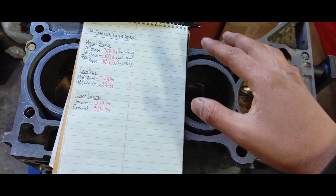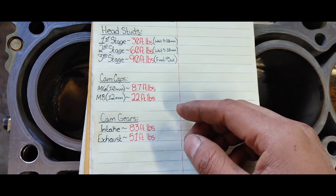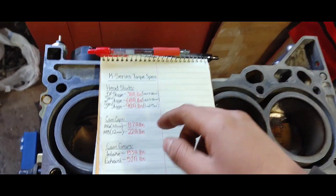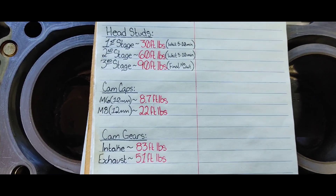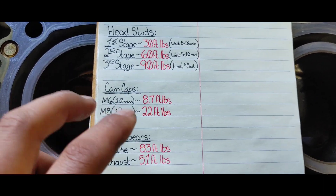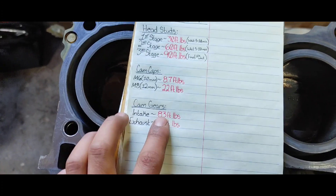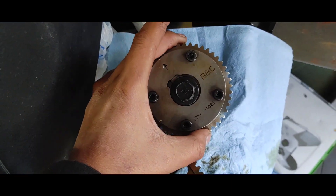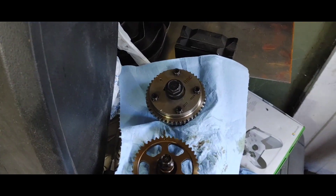After that we can throw the rocker assembly on. The 10 millimeters just need to be hand-tightened — or rather tightened by hand. If you want the torque spec, it's 8.7 foot-pounds. The 12 millimeters are 22 foot-pounds. Then we're gonna change the cam gears — I have the lightweight exhaust cam gear and a 50-degree VTC I got off eBay. Hopefully it's still good and doesn't have a VTC tick, but I guess we'll find out.